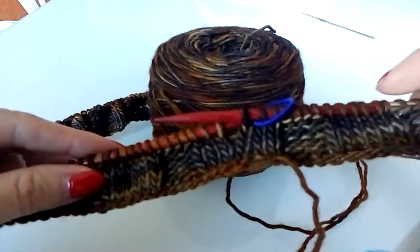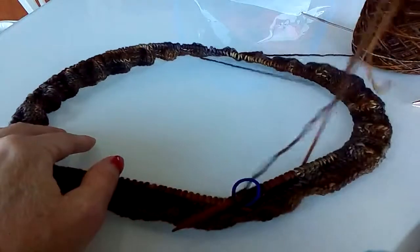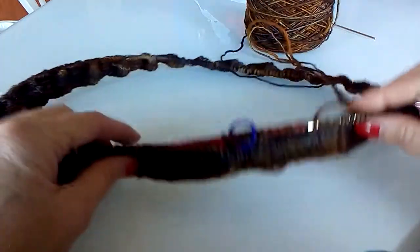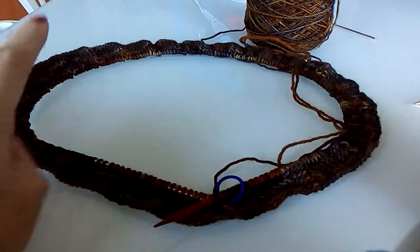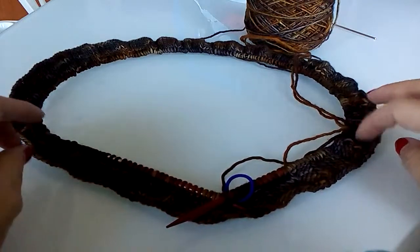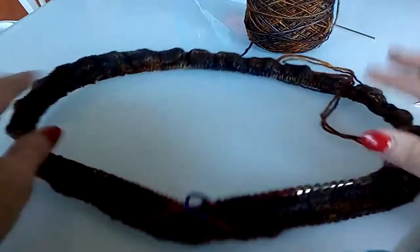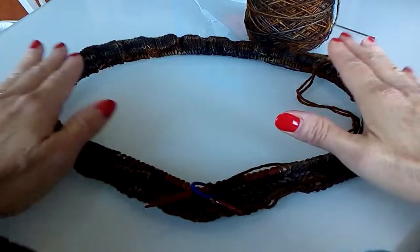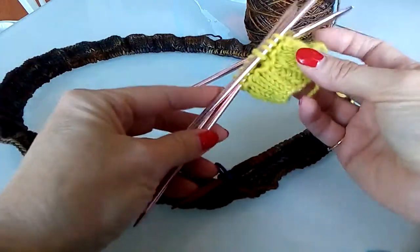You're going to cast on double the amount of stitches you want to end up with. I'm making a cowl, so I cast on double the amount I want when I'm done the pleated ruffle. I cast on 240 stitches — multiples of 10 is what you want, so you can cast on 30, 40, 50, 60, any multiple of 10. With 240, I'm going to end up with 120 stitches when I'm knitting my cowl in the round.